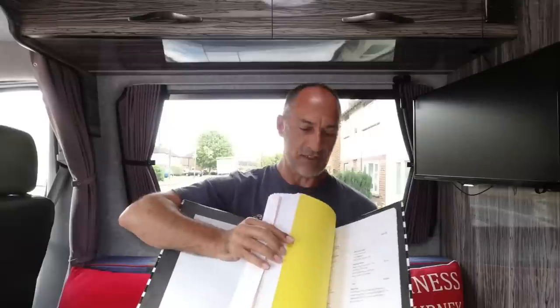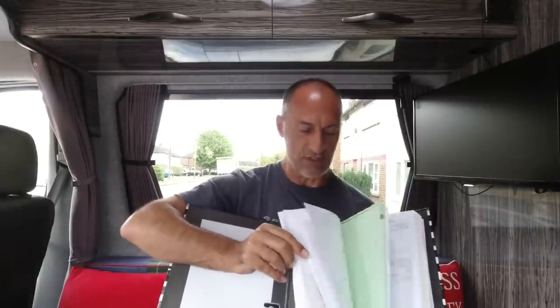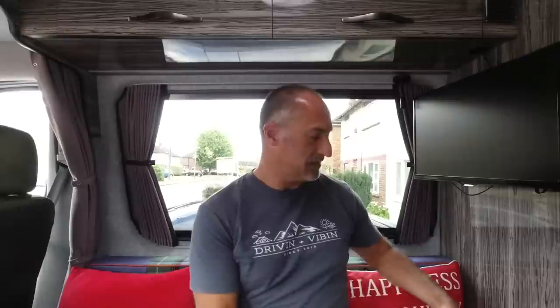During the course of our build we kept hold of every invoice and receipt for every item that we purchased for the van conversion, even down to a box of screws that we bought from a shop down the road — and everything is in this lever arch folder. So in here is every single thing we bought off the internet, every invoice, receipt, bill — we kept the whole lot. What Lou did was take all of those invoices and receipts and put them into one spreadsheet in Excel, categorized into plumbing materials, gas materials, timber, electrics, controls — whatever it might be. We've got a subsection for each one.